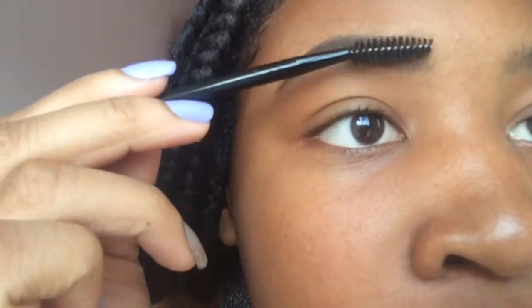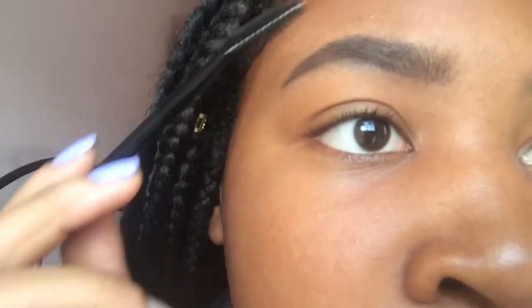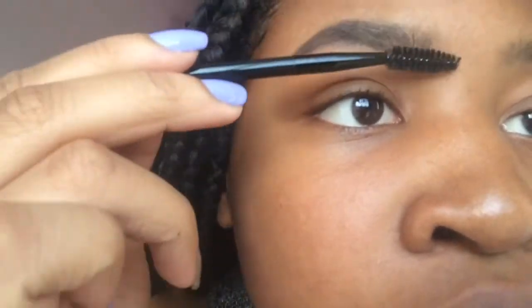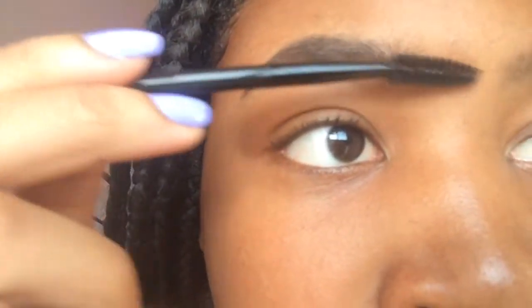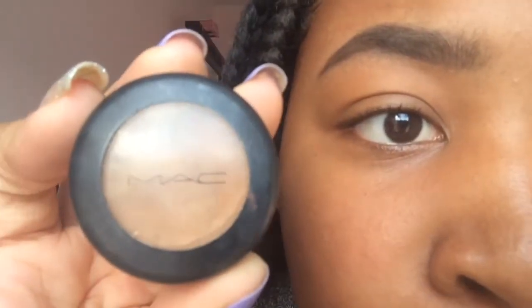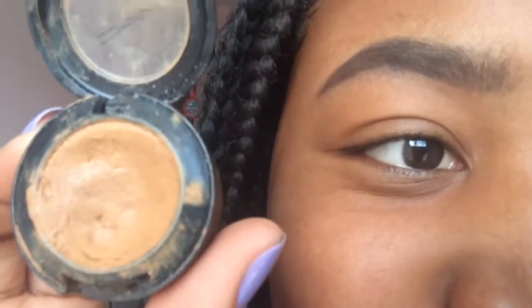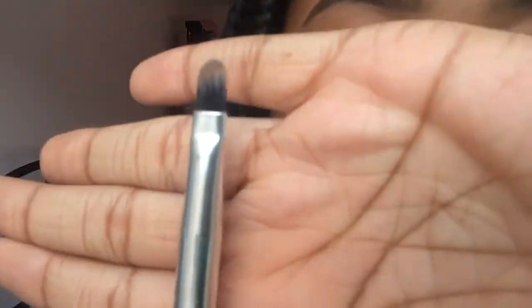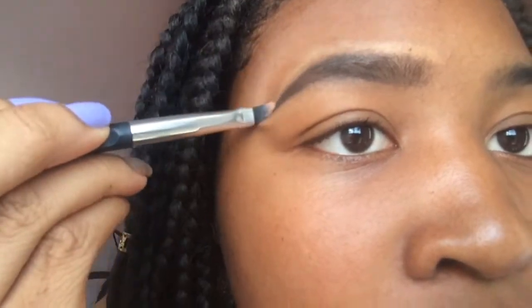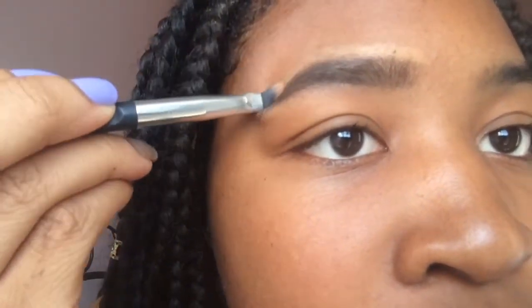Then I like to take my spoolie and just comb out my eyebrows so they're not as harsh and just to get everything in place. Then I'm going to go in with my MAC concealer that is in a pot — I think this is in the color NC, I have no idea actually. I'm going to be taking my concealer brush and just dipping that in a bit and just going over or around my eyebrows to clean them up and get them neat.